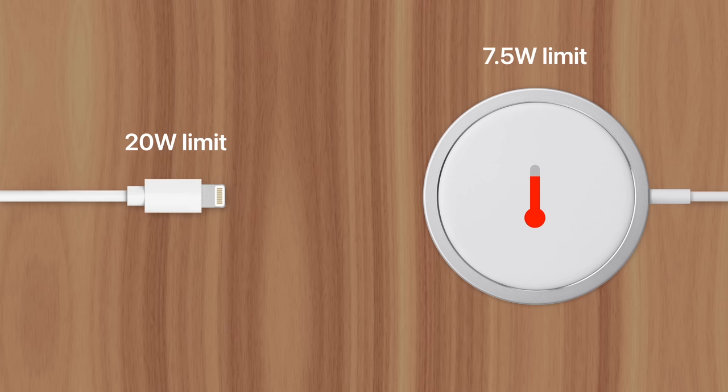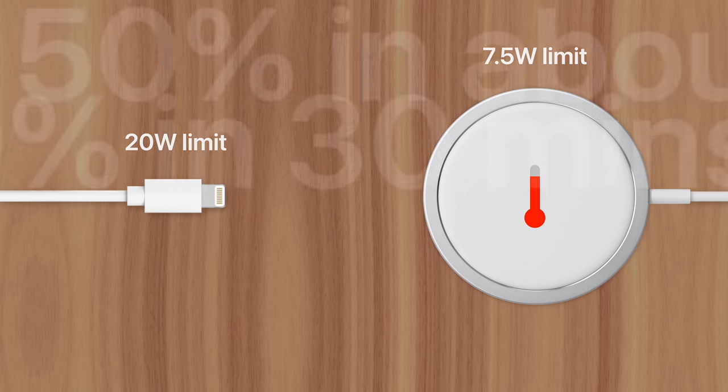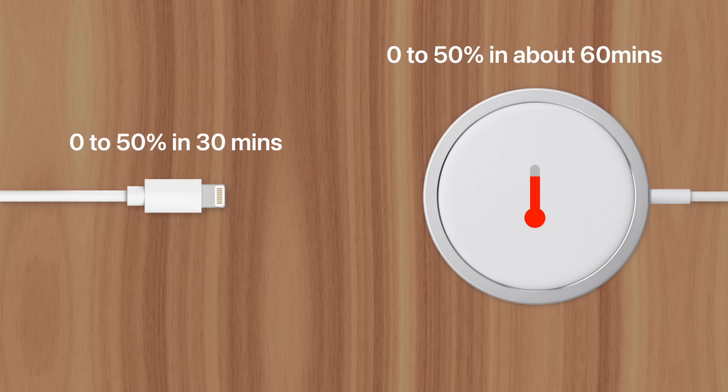This results in a very low rate of charging right off the bat. Compare that with the Lightning cable, which doesn't generate nearly as much heat and can sustain a 20-watt charge for 30 minutes if starting from 0%. That means your iPhone can go from empty to 50% battery in just half an hour.